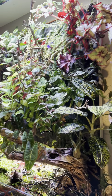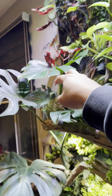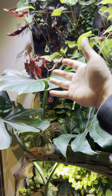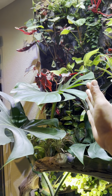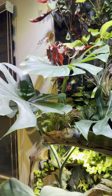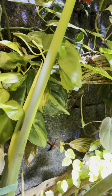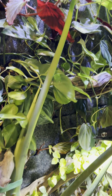And then the Monstera — there's a brand new leaf right here, this guy right here. And it's growing towards the light, so it's kind of converging into the wall, which I don't want. But then there's a new leaf coming out, and another new leaf unfurling right here.